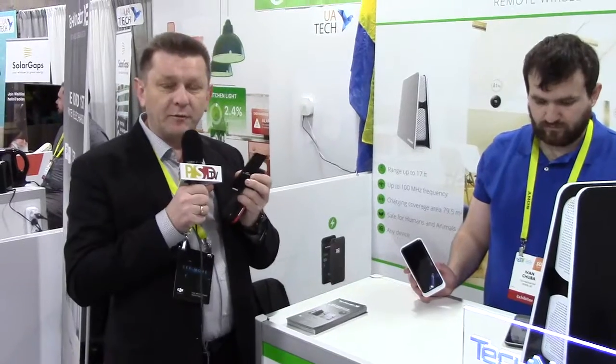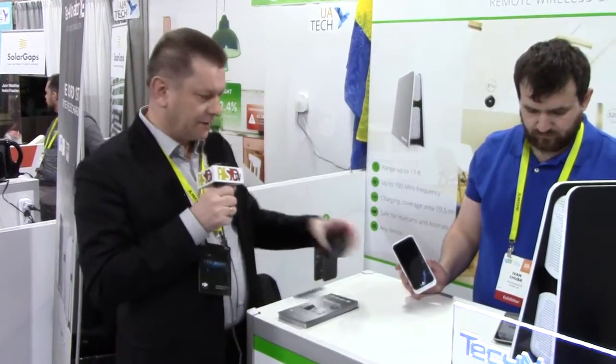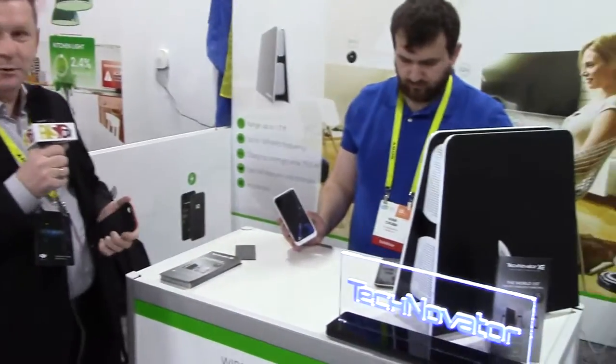At this stage, we have charging ability up to 10 feet, 3 meters for smartphones and up to 5 meters for small smart home devices. We would like to present you how it works.